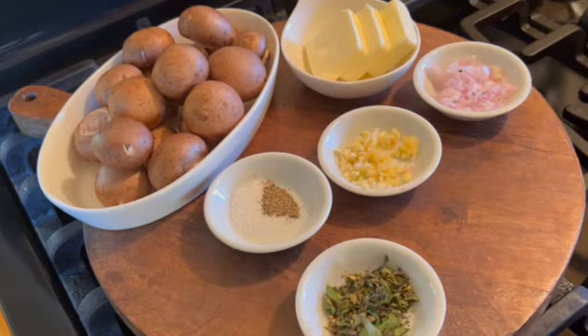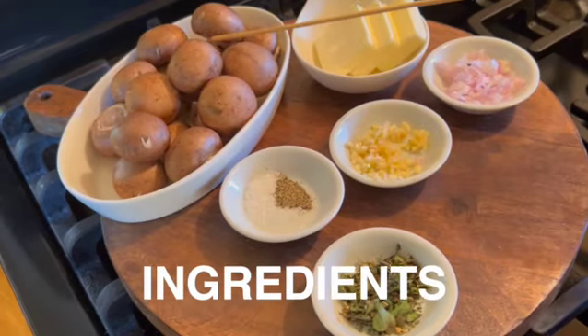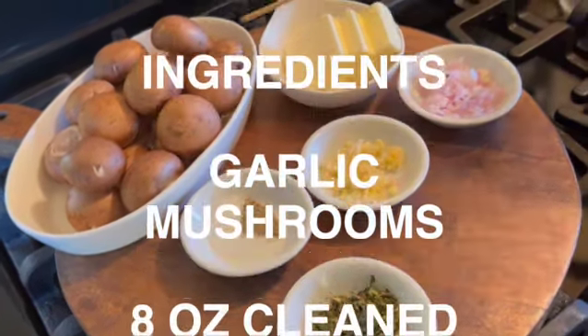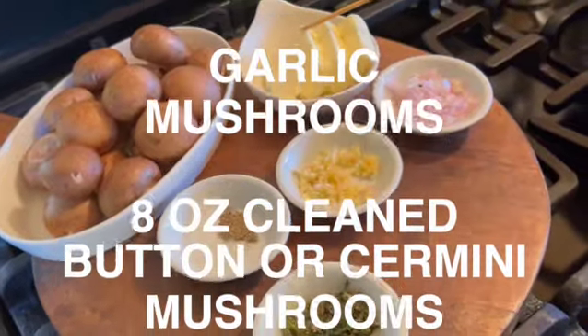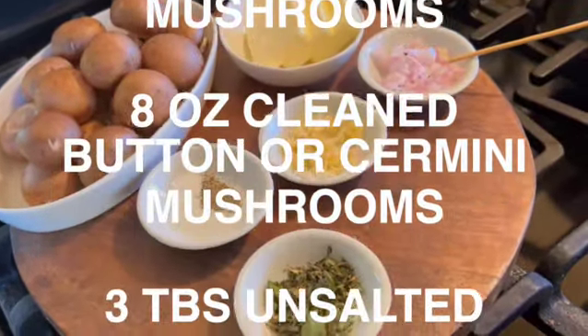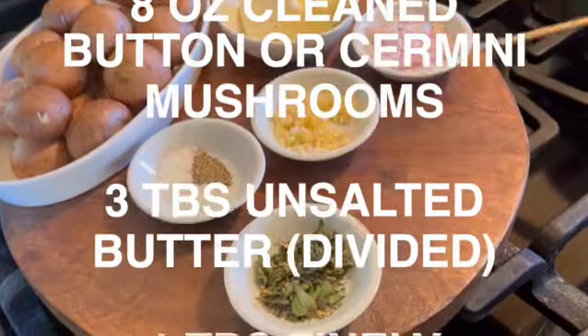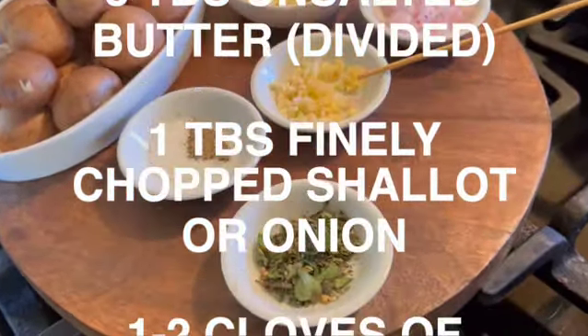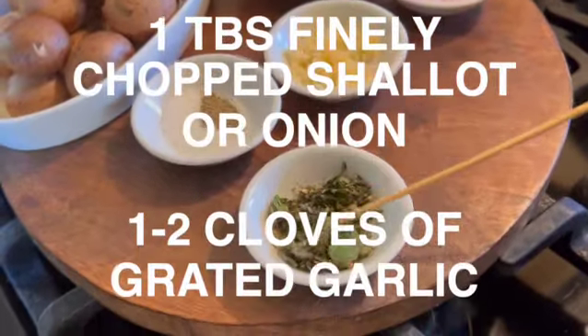To make these garlic mushrooms you'll need eight ounces of cleaned button or cremini mushrooms, three tablespoons of butter, one tablespoon of finely chopped shallot, and one to two cloves of finely chopped minced garlic.